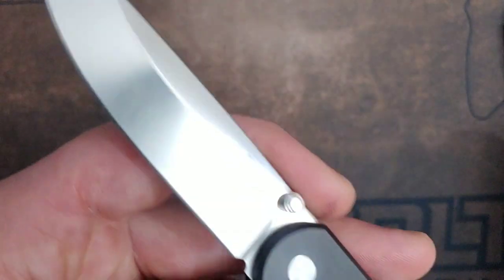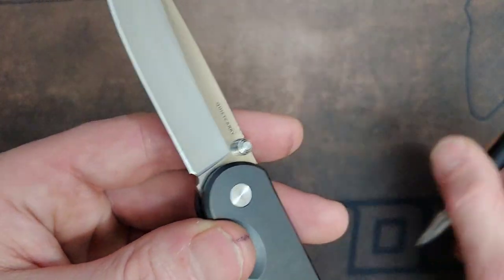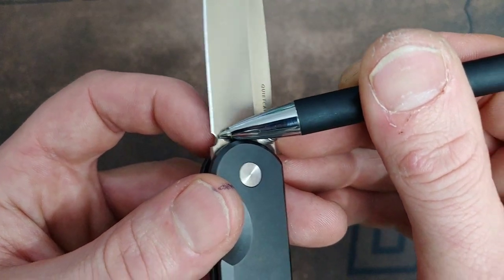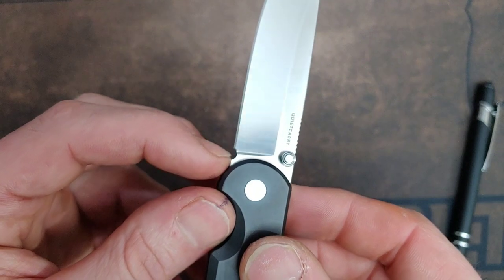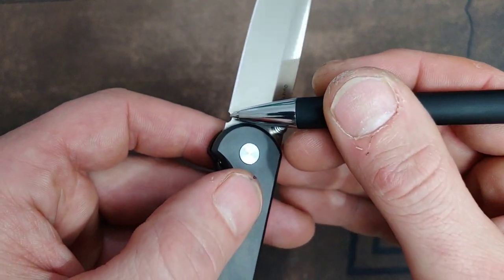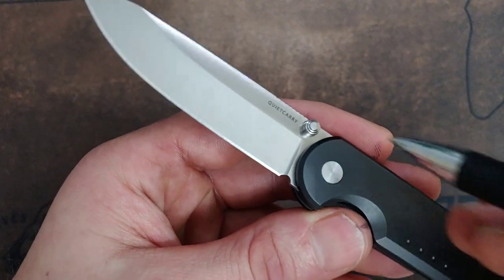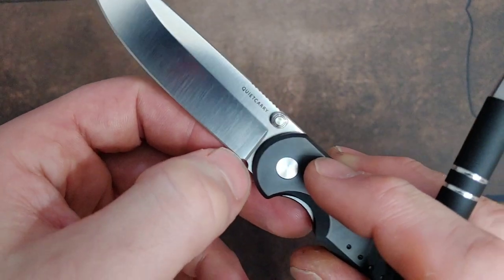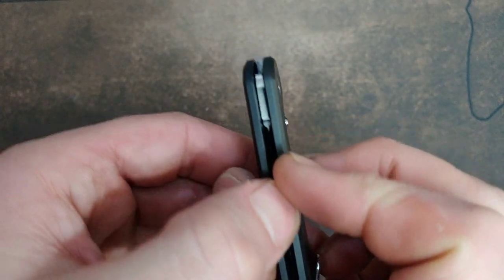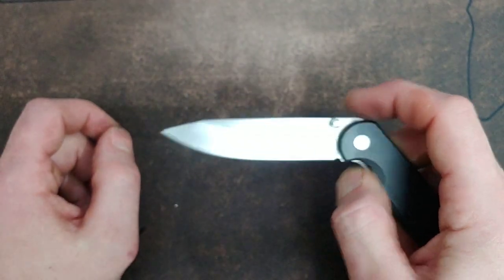The Quiet Carry Waypoint is kind of like the Clutch. They gave you some room to sharpen — the plunge grind is definitely behind the edge — but not much. It's only going to be a few sharpenings before the edge moves all the way up there. If the edge chips and you have to remove a lot of steel, it's basically going to go all the way up quickly. They did leave an opportunity to add a new choil in the future when the current one disappears.